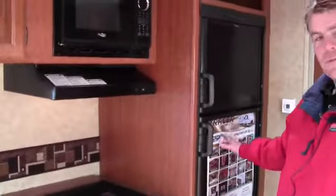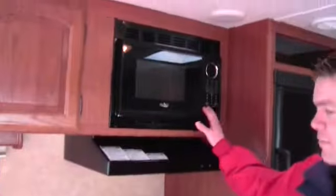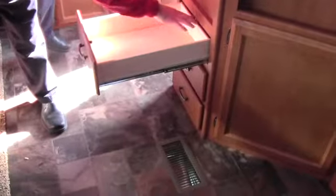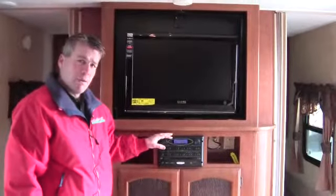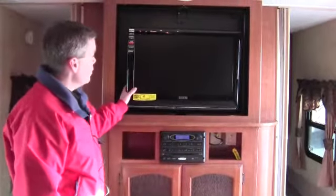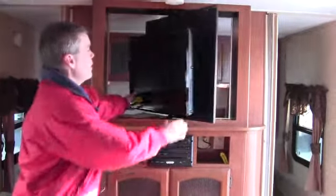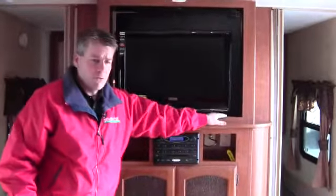Now we'll do the kitchen. You've got your freezer and fridge, a nice big oven with stove top, a fan, and the microwave above. You've got your high-rise faucet with plenty of storage. These are full extension drawers with metal ball bearing door glides. You've also got your DVD, CD, AM FM stereo right here, and then your TV right above it. The nice thing about this TV is you can spin it right around so you can watch it in the bedroom or in the living room.